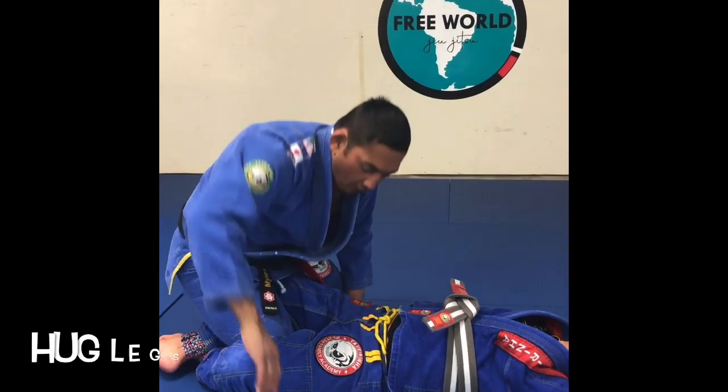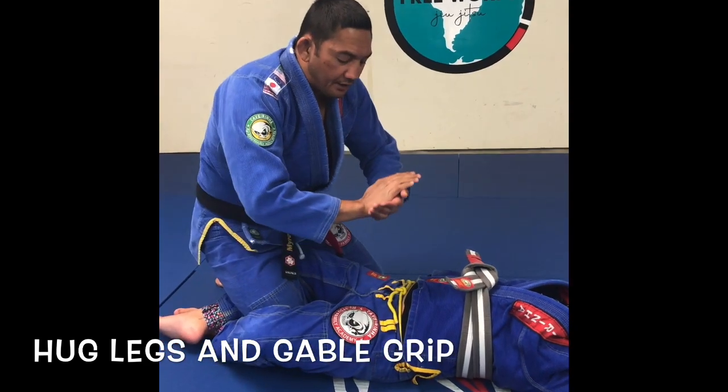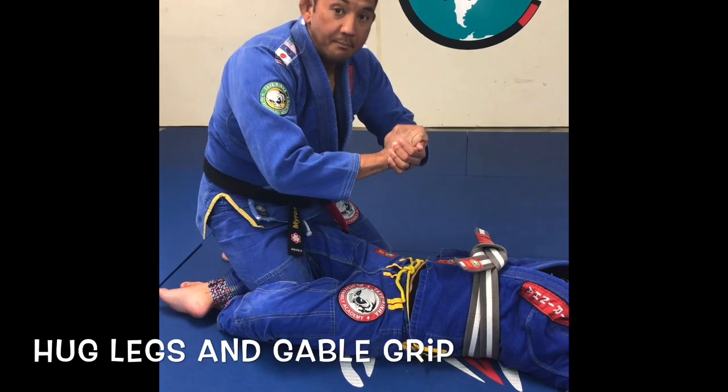From here, I'm gonna take my arms and hold on to her bottom, going over her knees. After I go under and hug, I'm gonna gable grip my arm.